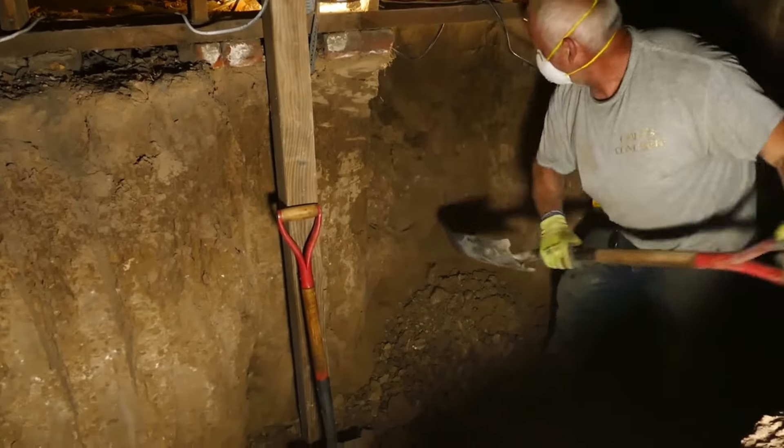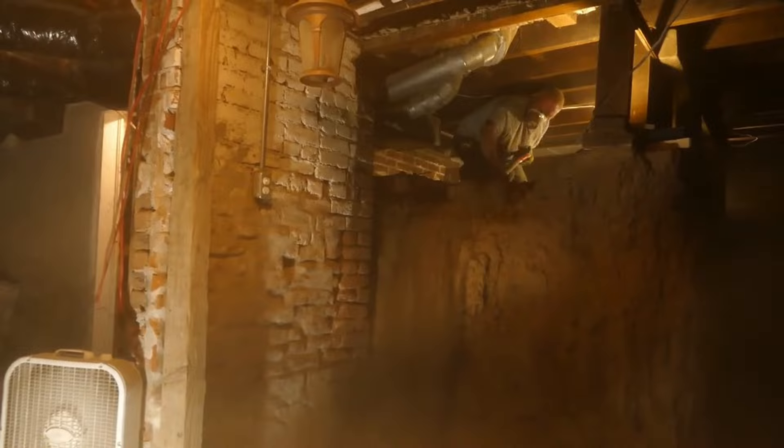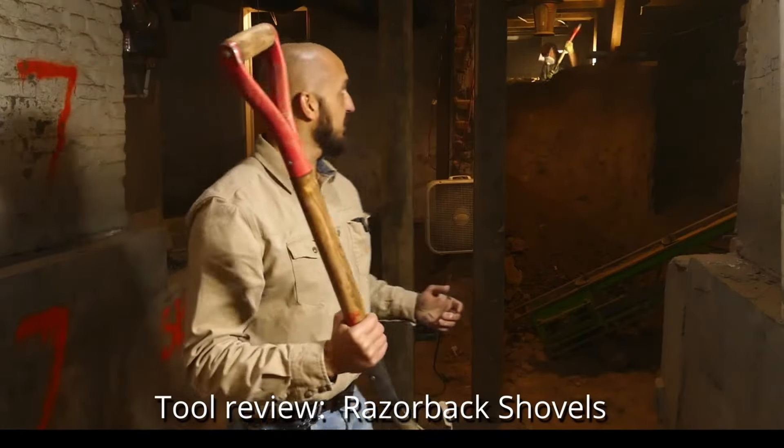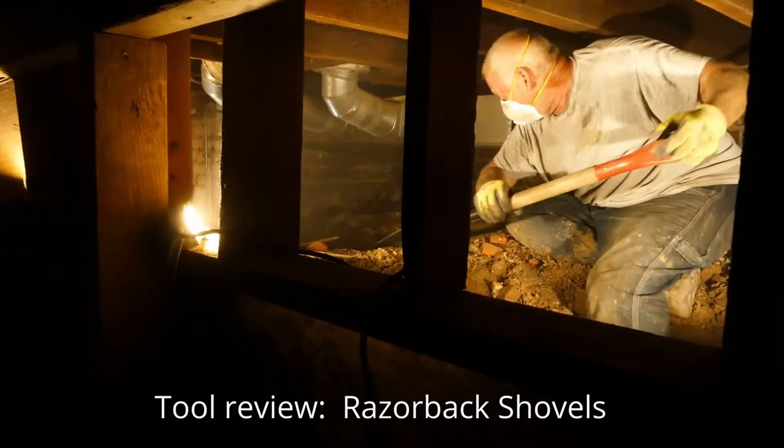Watch this guy with a shovel — he's a beast. We're going to go ahead and do a review right now on the shovel while we're here. This is actually JC's shovel. We've got him in the background digging out this crawl space right now as we speak.